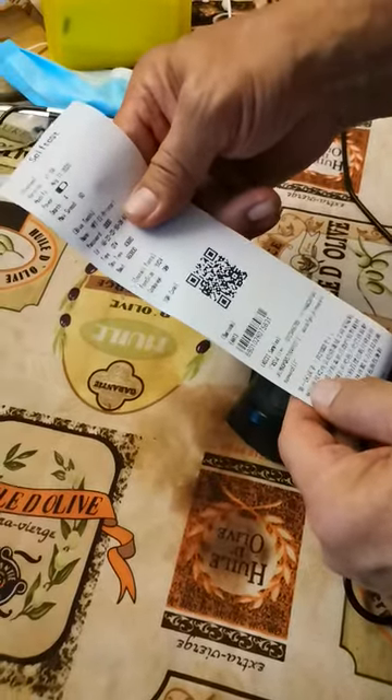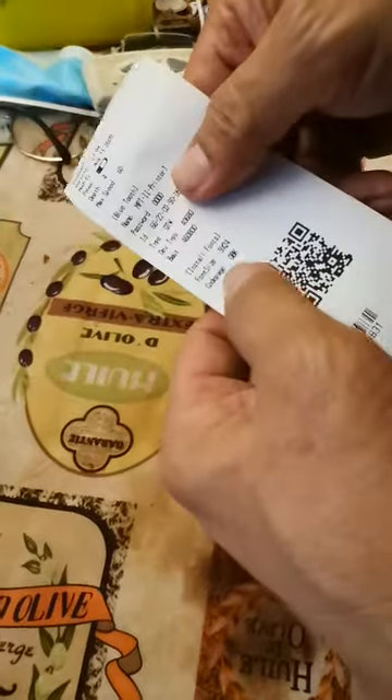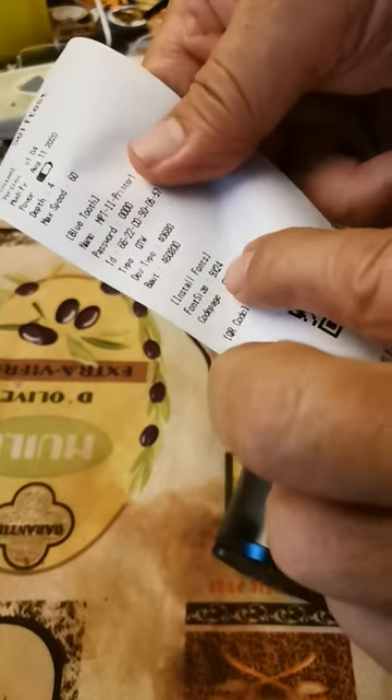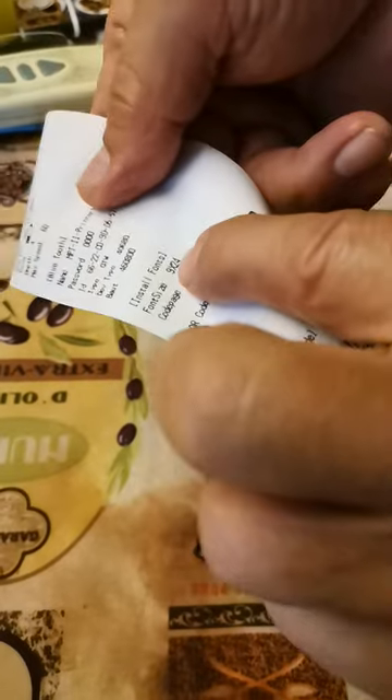This is how to change the font size of the printer. From the self-test, you can see that the font size now is 9 by 24.